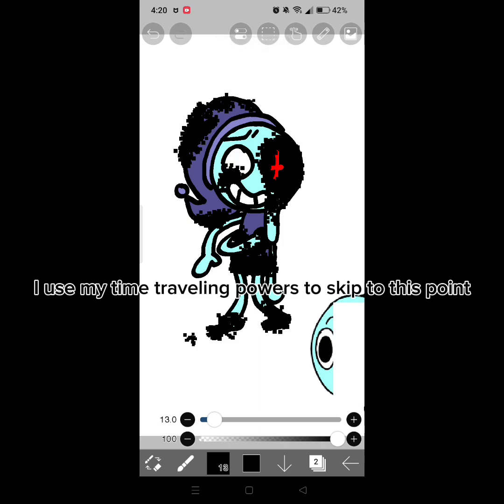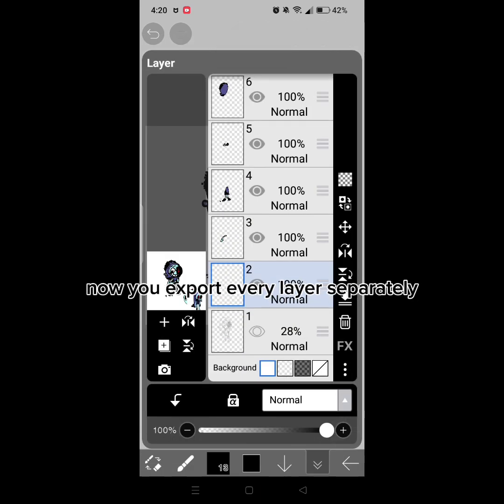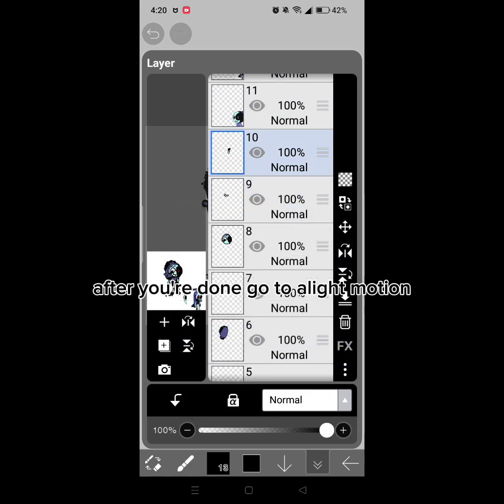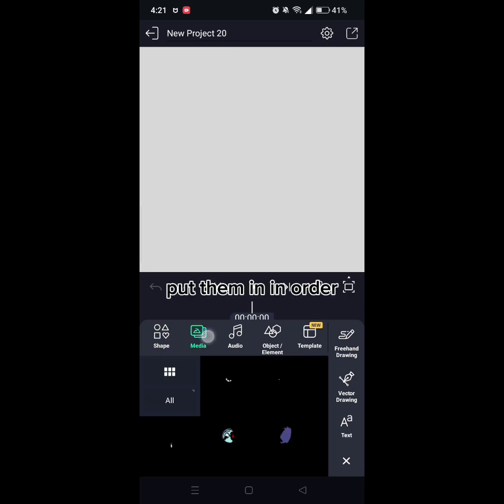I use my time traveling powers to skip to this point. Now you export every layer separately. After you're done, go to Light Motion and put them in an order.